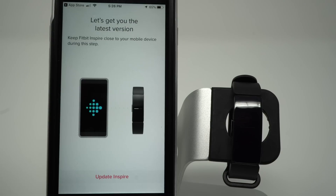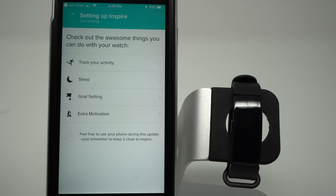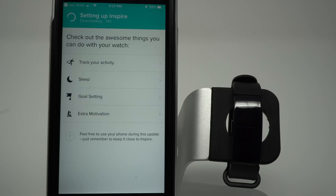There is a firmware update that is required. You need to keep your Fitbit Inspire close to your phone during this step, so let's go ahead and tap Update Inspire. It shows us that it is in the connecting stage, and now it has started downloading the firmware update. There is a little progress bar showing up on the display of the Fitbit Inspire that should tell you roughly how long the update will take. At this point in the setup process, you don't have to stay by your phone — you can use your phone as long as it's close to the Inspire.